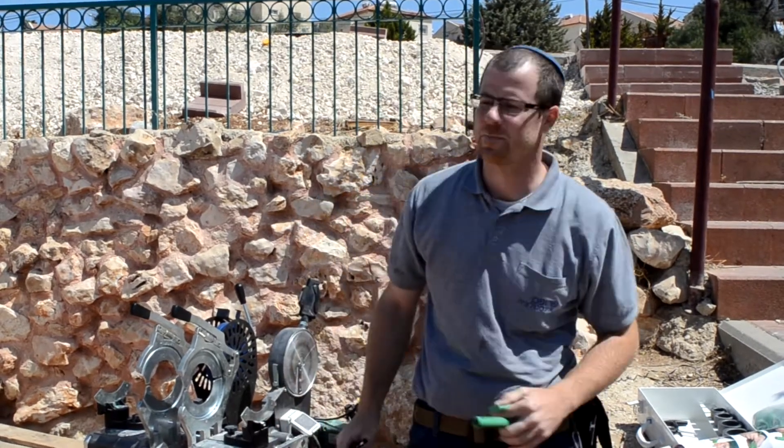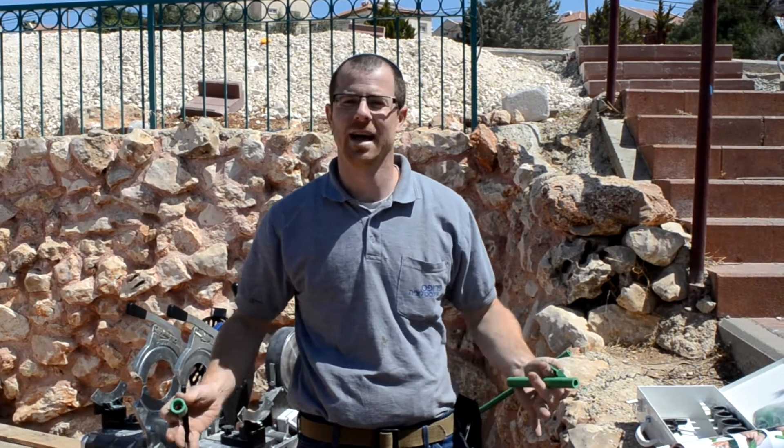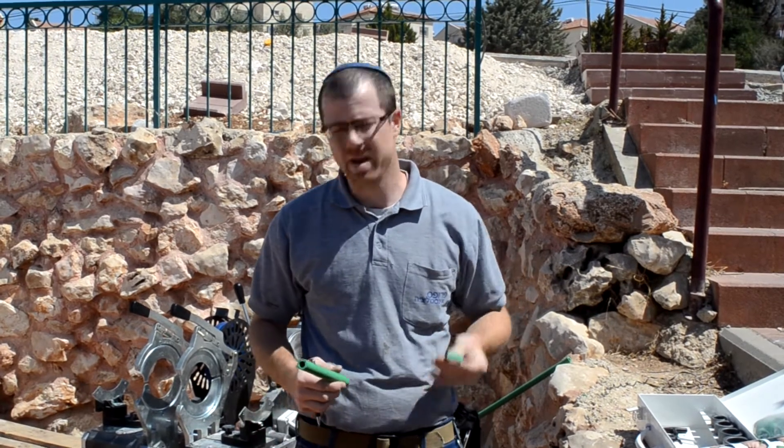Hi, I'm Jakob Prufis from Prufis Plumbing. I know you guys always wanted to know how to connect polypropylene piping — now's your chance. The piping we use is Aquatherm, it's a German company, they make great products.